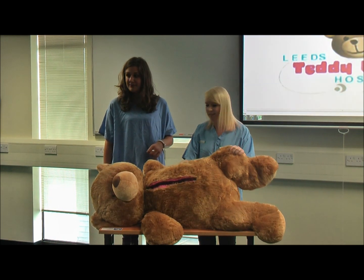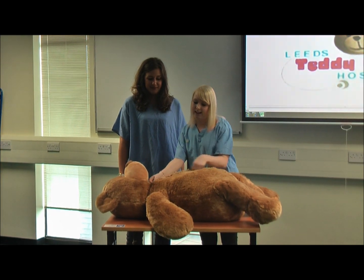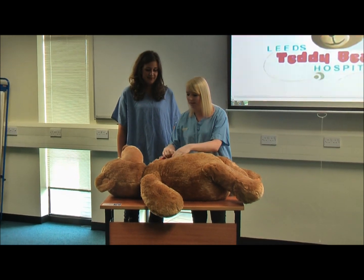This is the teddy bear that we use to do the surgery on. We get one child to come and unzip the bear, and they have little surgery tools made of plastic that they can use to help them.